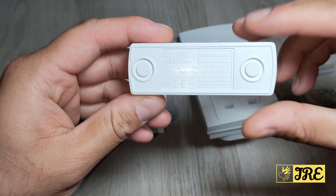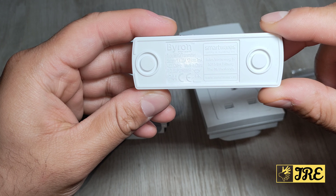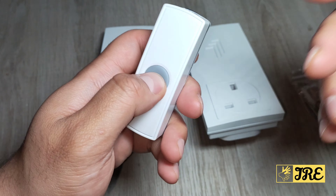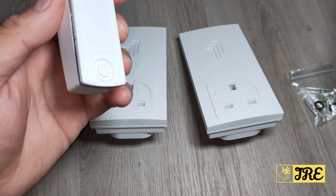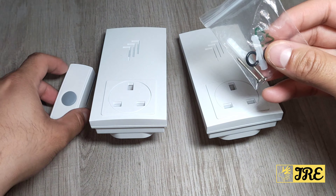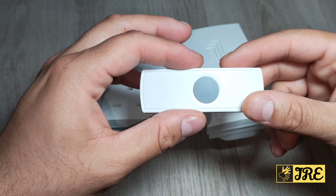If you open this up, it requires a battery — it shows it here. It takes one 23A 12-volt battery to operate, and that should last very long once installed. It also comes with screws so you can fit it and keep it secured.